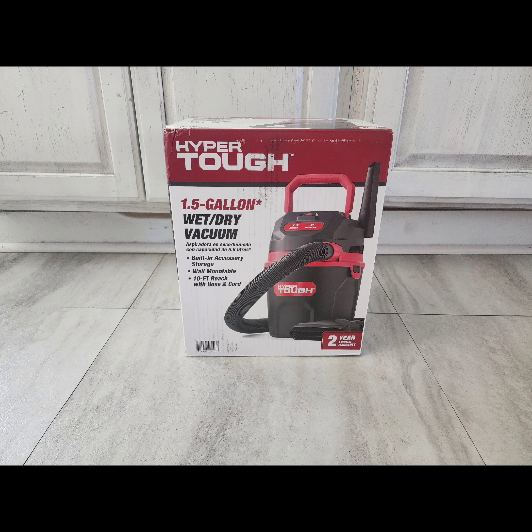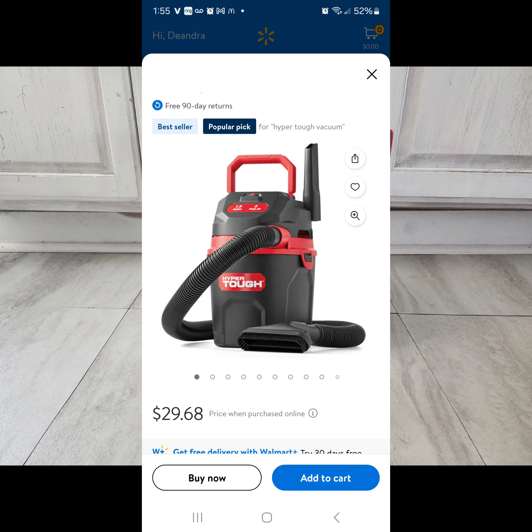Hey guys, welcome back to my channel. Today I'm going to be reviewing the 1.5 gallon wet dry vacuum from Hyper Tough, and this thing costs about $30 at Walmart.